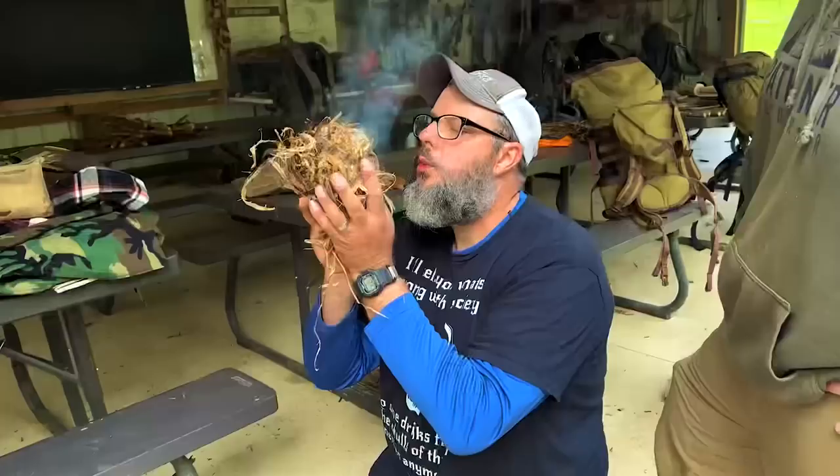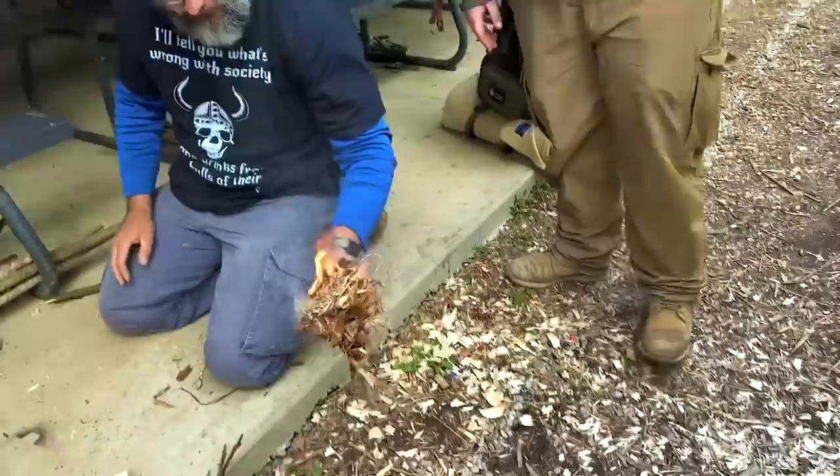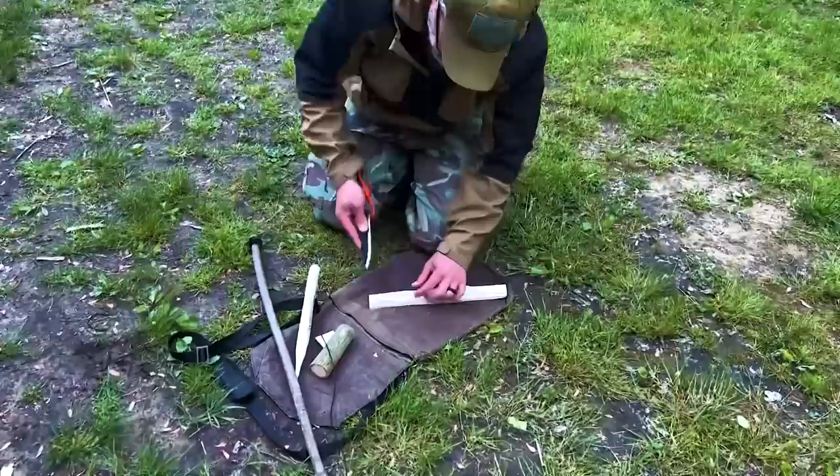A little bit harder. There it is — tip it over. Good job. Layer on the ground. Good job, man.